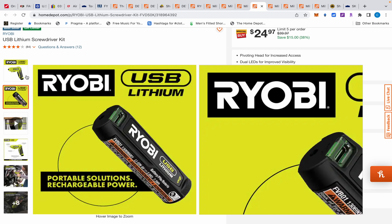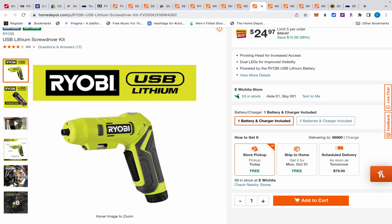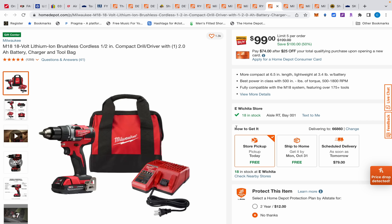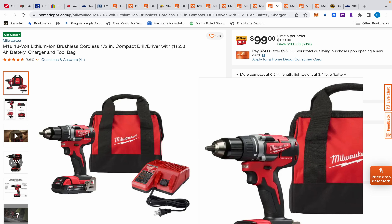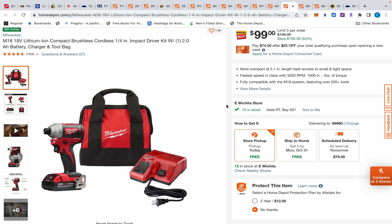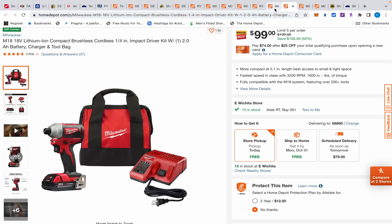12-volt DeWalt is an option, sure, but you're going to pay a lot more and the tools are really powerful, so I wouldn't recommend that either for young kids. They also had this Ryobi screwdriver kit — it's a little rechargeable lithium battery, charges via USB. A lot of HVAC guys and plumbers use these little drills. Personally I don't see the point, but I'm not in that trade either. It's $25 and the discount was pretty significant — 38% off.